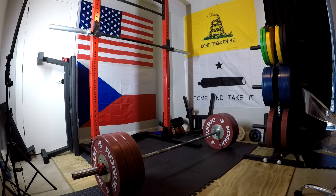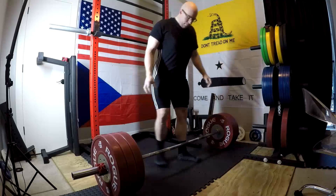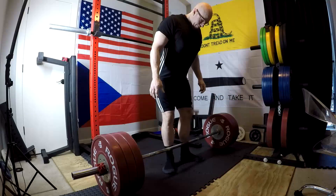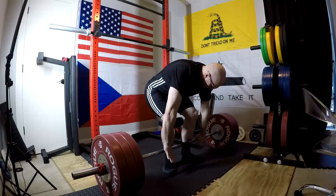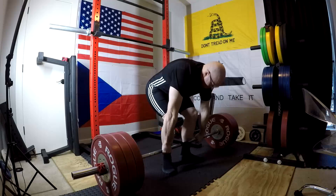Hey everybody, it's Jason Blaha here and it's time for another pull workout. Made a little bit of progress today — progress is coming along good. We're rebuilding.